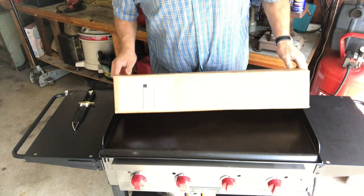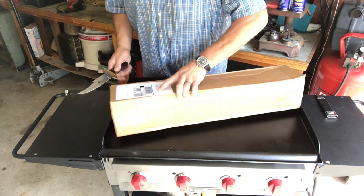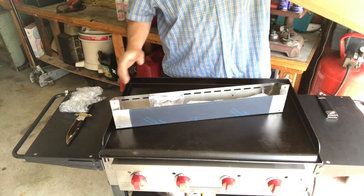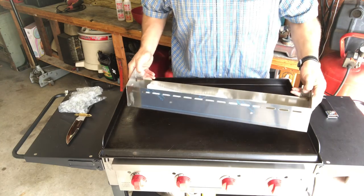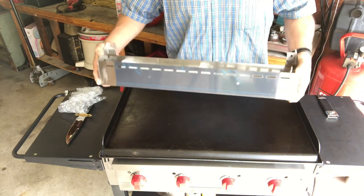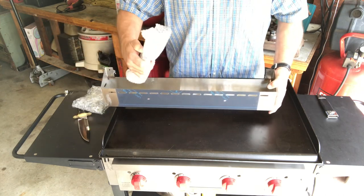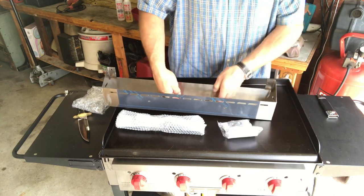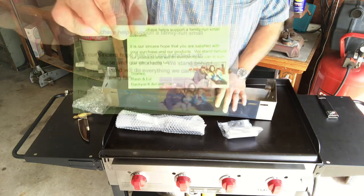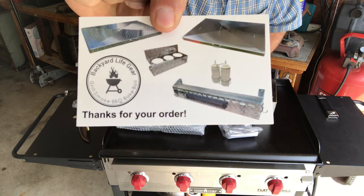So let's do a quick unboxing and see how this attaches to the front of the grill. This is from Backyard Life Gear — I'll put a link down below so you can find it. Let's take a look and see what's in the box. Nice looking shelf. Right away I noticed there is a protective film on the stainless steel. This thing is heavy — the shipping weight is about seven and a half pounds. On the back you can see they have some products listed for the Camp Chef Flat Top Grill, the FTG 600.